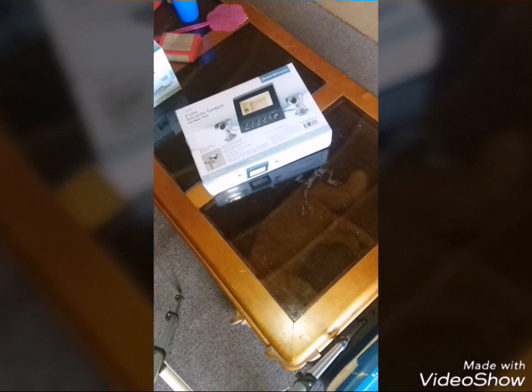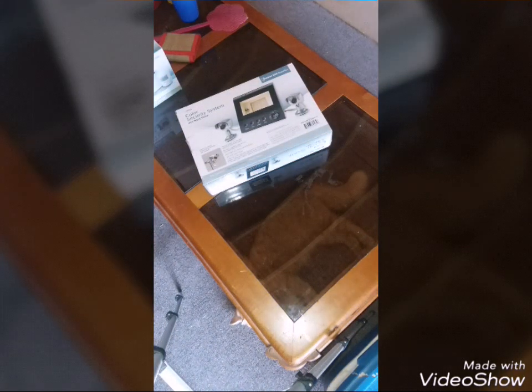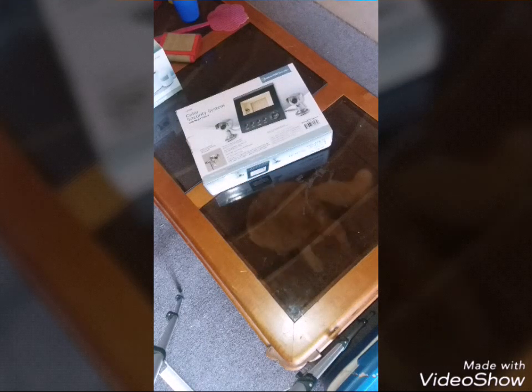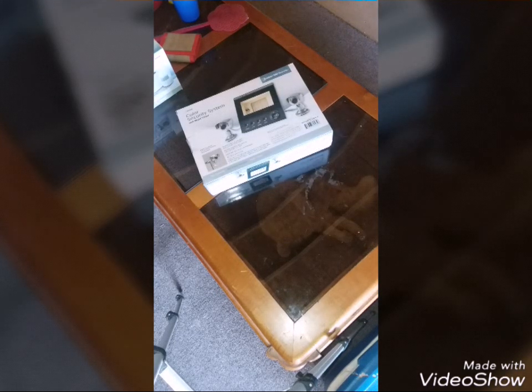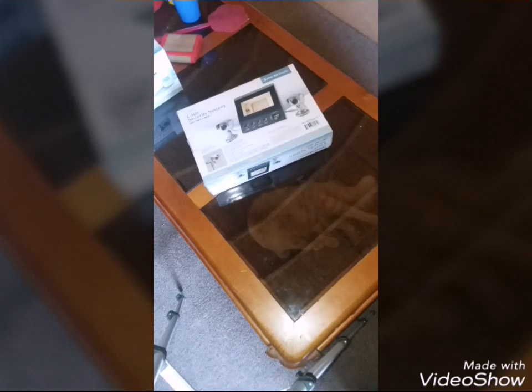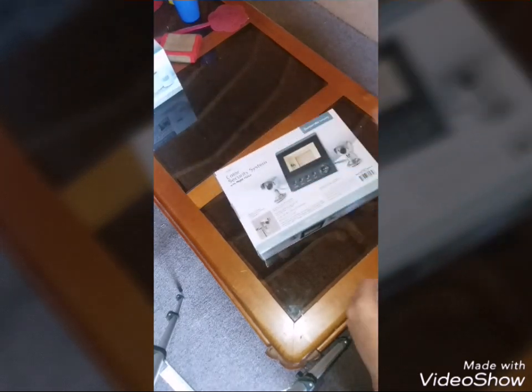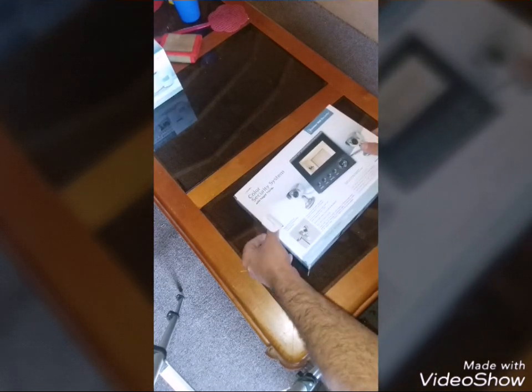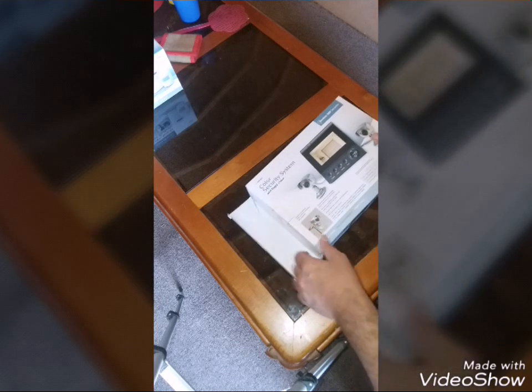All right guys, so there it is — the Bunker Hill Security color security system with night vision from Harbor Freight. This actually has audio as well if I remember correctly. This thing is normally $79, and they actually dropped the price to $69. And on top of that I got my little magazine discount from them.